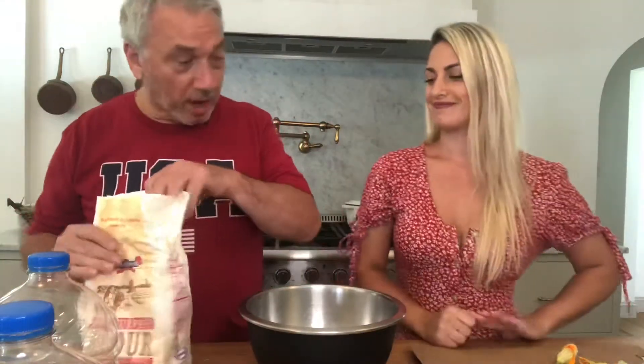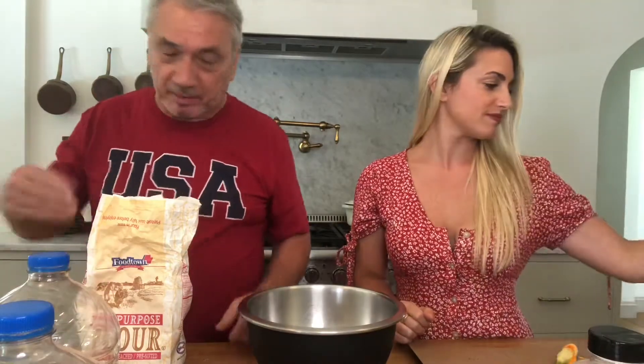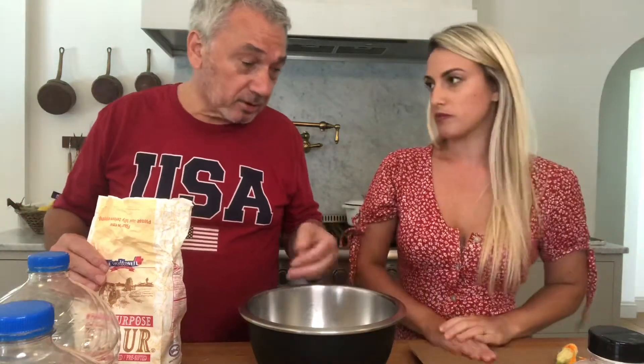We're gonna use flour with some salt in it, and then we're gonna use sparkling water to mix it all up — any sparkling water works. And that's it. We'll make the batter, dip the flowers in, and then fry them. Perfect.